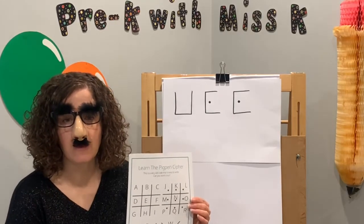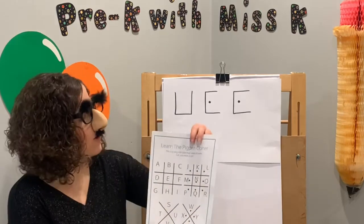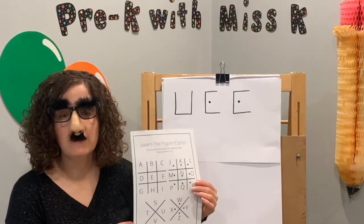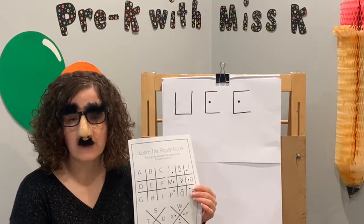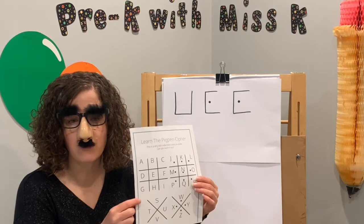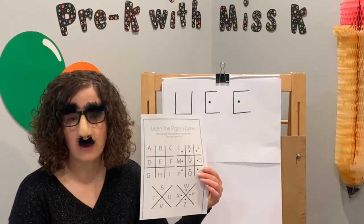Next we're going to learn about the pig pen cipher. I had never heard of this before. It's a simple substitution cipher — you take a letter and then you draw the box this way. This pig pen cipher is so old that even George Washington's army, the very first president's army, had documentation about the pig pen cipher. It was even used in the American Civil War. That is pretty old.